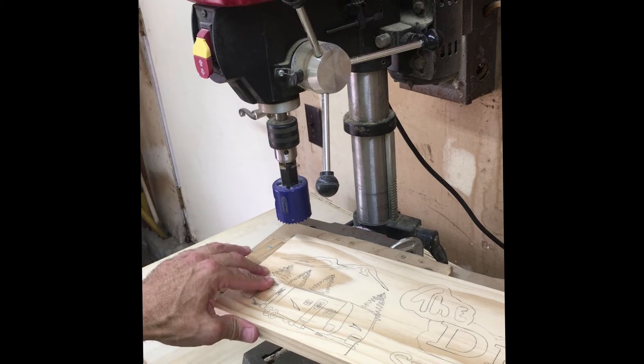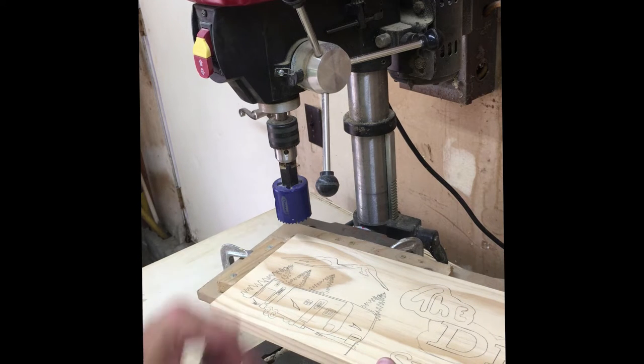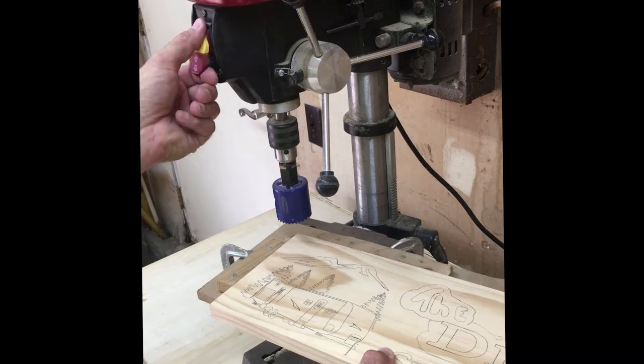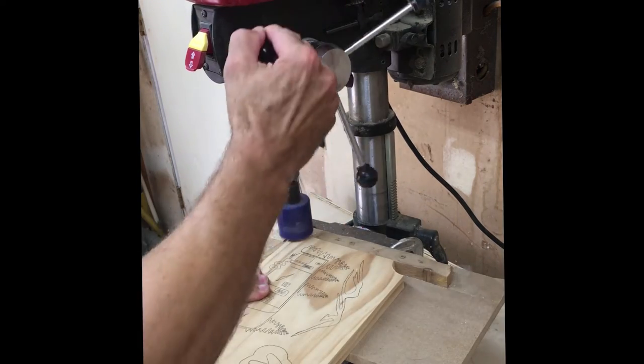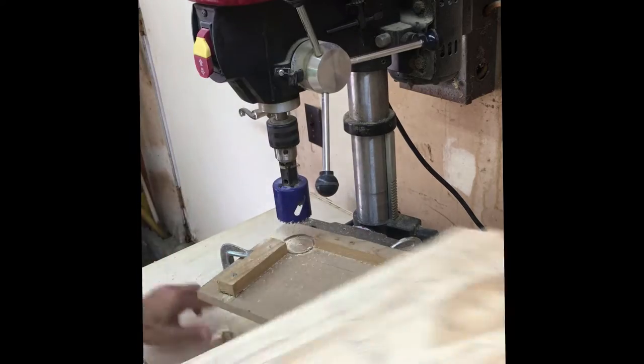In this video I'm going to show you how to make this hand-carved wooden sign. I start out by putting the pattern onto the wood using just carbon paper — I print the pattern out of the computer and then transfer it on.